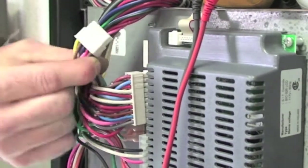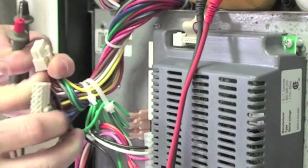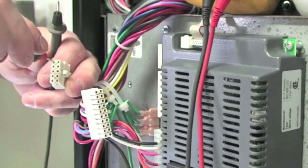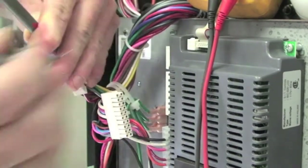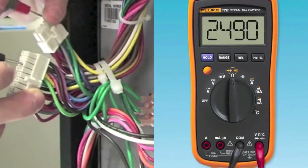To check wiring, first remove the 10-pin Molex connector and the 20-pin Molex connector from the control board. Once the two connectors are removed, locate the yellow wires in each connector. Now set your electrical meter to ohms and the value should match the corresponding value that was measured from the sensor.